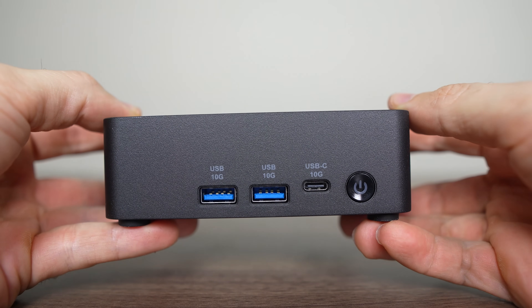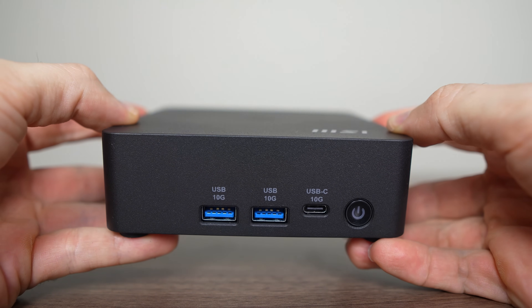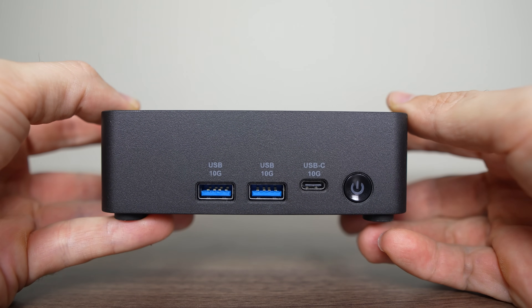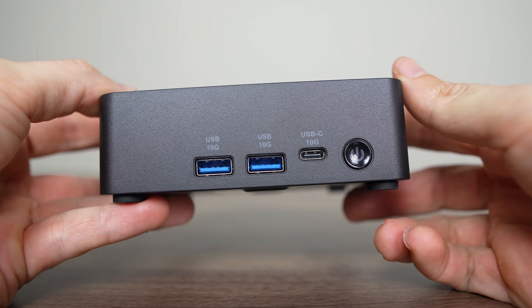MSI's Qubi NUC is back, and the One UMG is smaller than last year's model but still looks similar with a very solid plastic exterior and a metal plate underneath. It's just a black box, and that's all I want out of a mini PC.